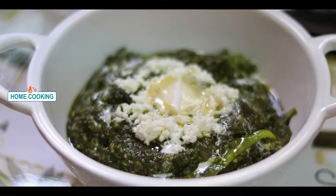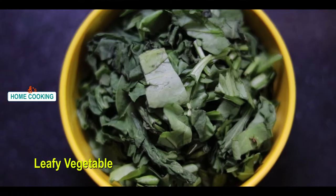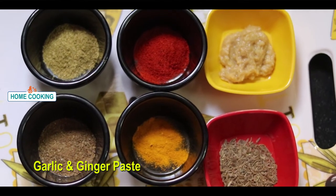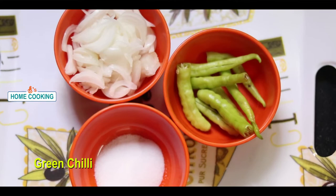We will see this video. The ingredients are meat, pork, and paneer. The meat, garlic, and olive oil. The onion, garlic, and salt.